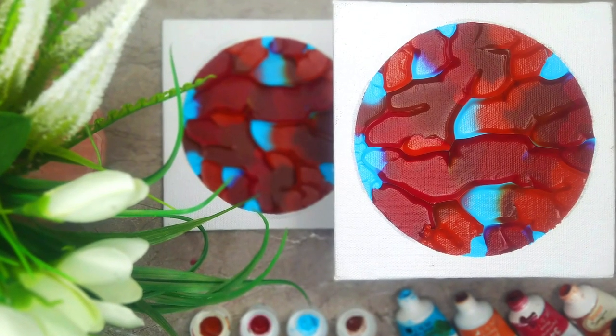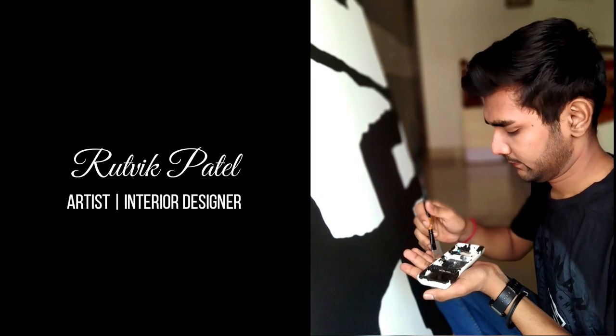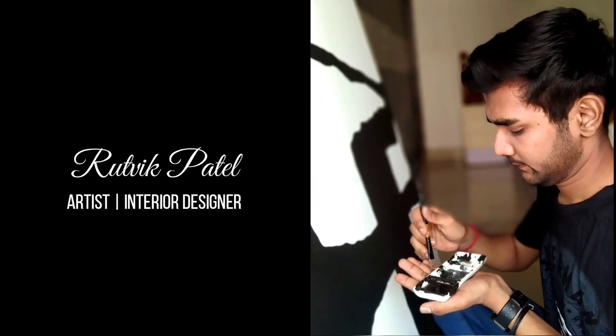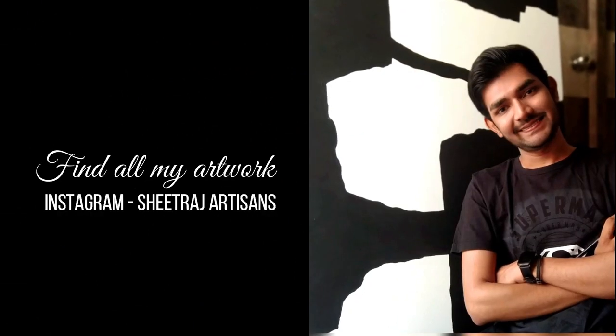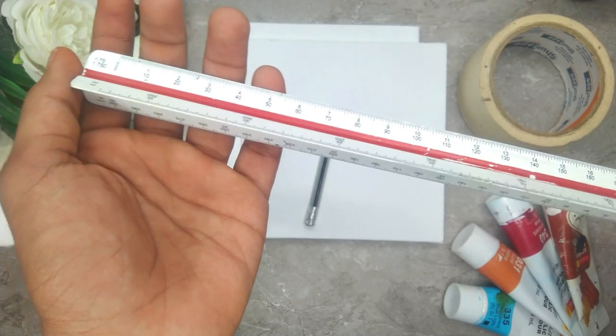Hey everybody, I am Ritwit Patel. I am a self-taught independent artist based in Gujarat, India. I am also an interior designer by profession. You can find most of my artworks being displayed on Instagram — I go by the name Shitraj Articians.